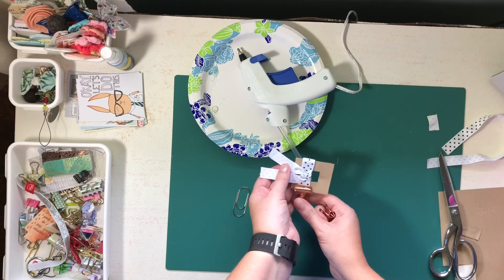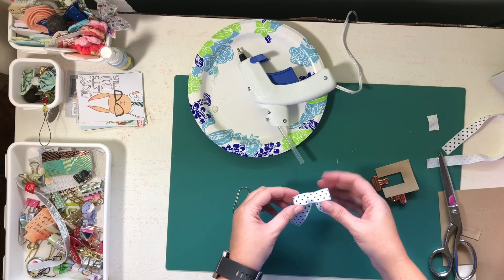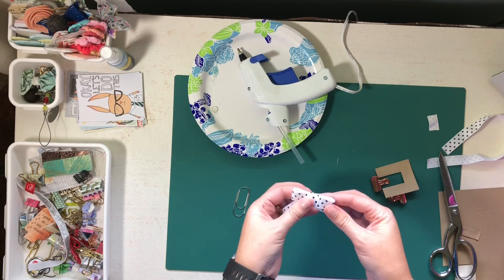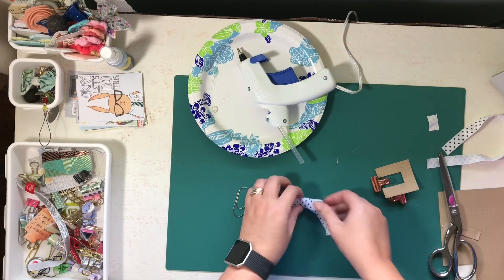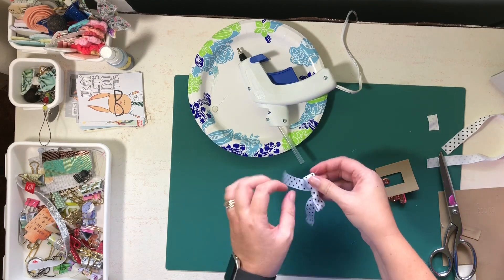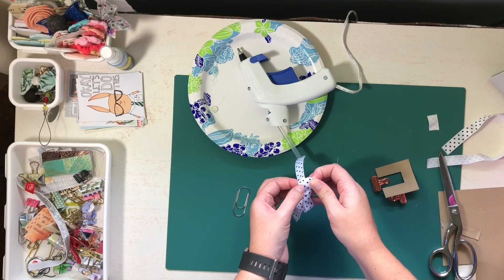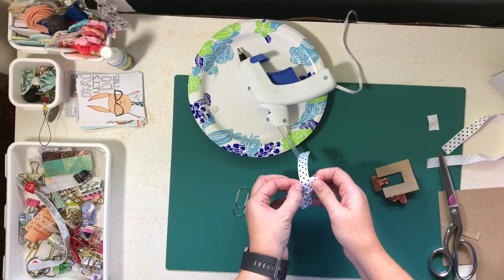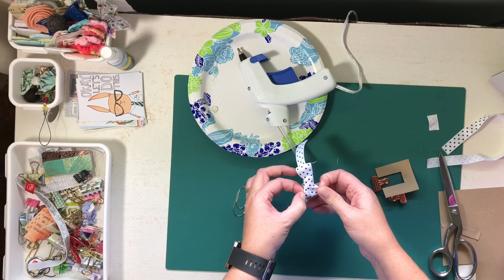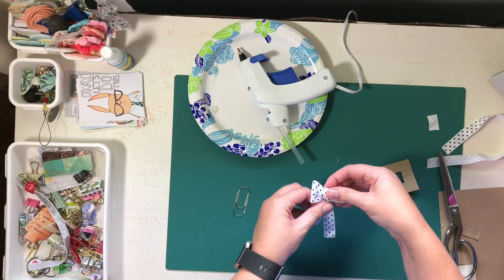I'm gonna take my clips off, slide this off, and that is my bow. I'll cinch that tight again, and then if you have some loops here from where you wrapped it around, you can go ahead and pull those apart for some added dimension.